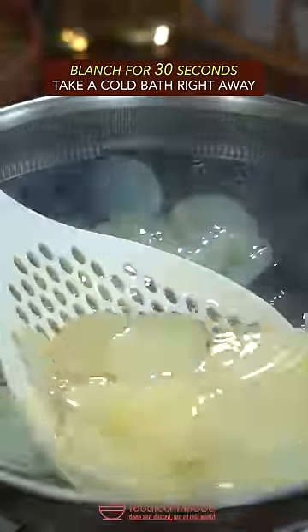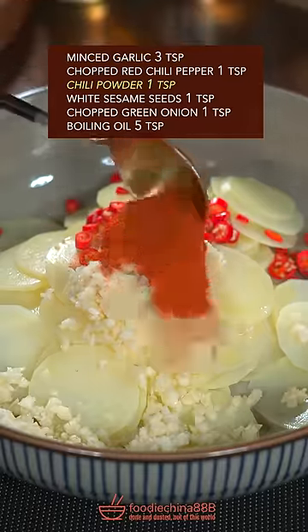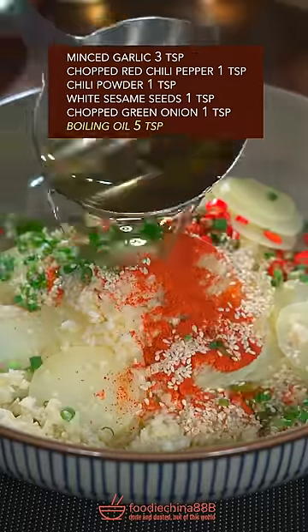Blanch for 30 seconds, then take a cold bath right away. Garlic, red chili, chili powder, white sesame, green onion, boiling oil.